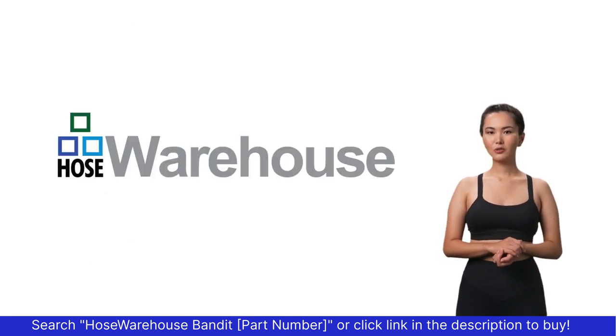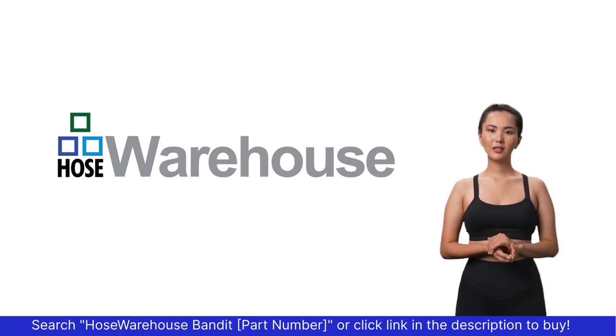For anything hose or hose related, hose warehouse is just a click away. Thank you.